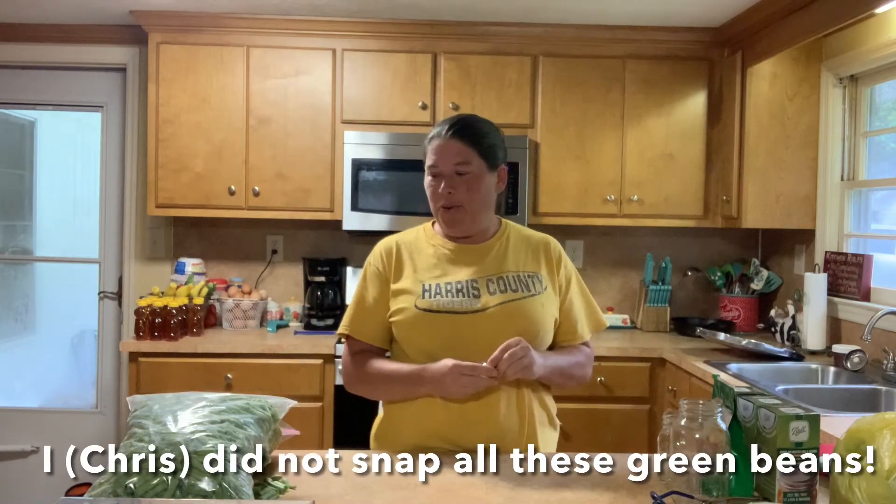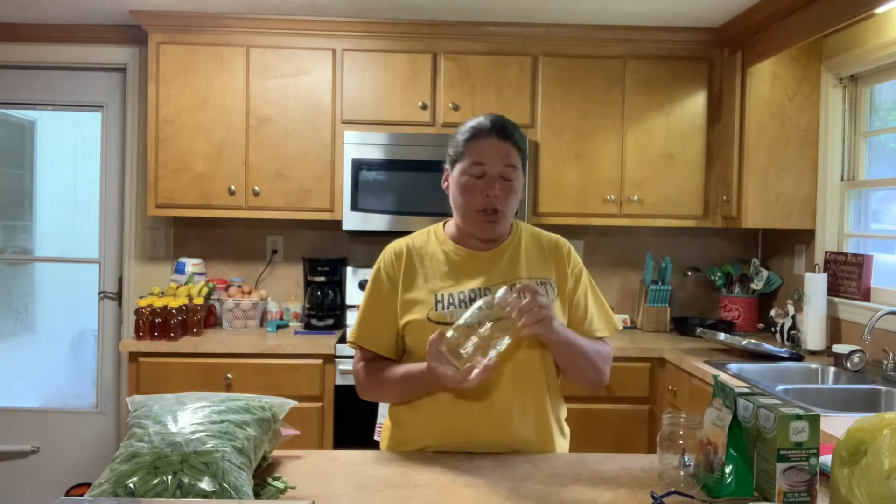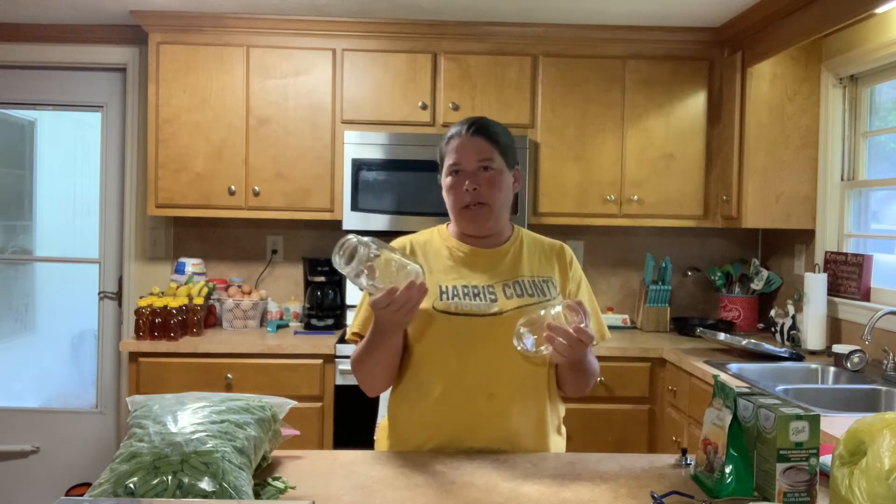I'm going to turn it over to Jamie because she is the expert when it comes to this. She's going to show you everything you need to go through this process. So, as Chris says, he's been working on preparing all of these green beans. I'm going to go over the actual supplies we're going to use to can them. We're going to do two different size jars today — quart size and pint size.